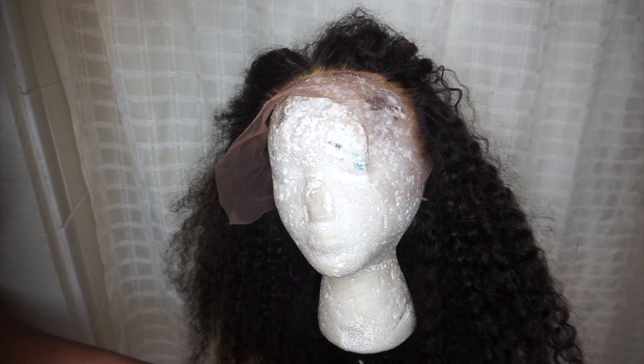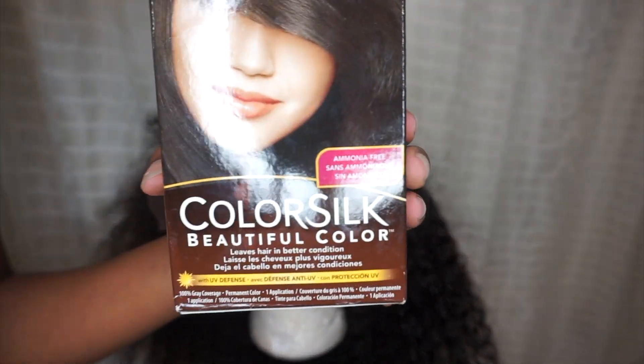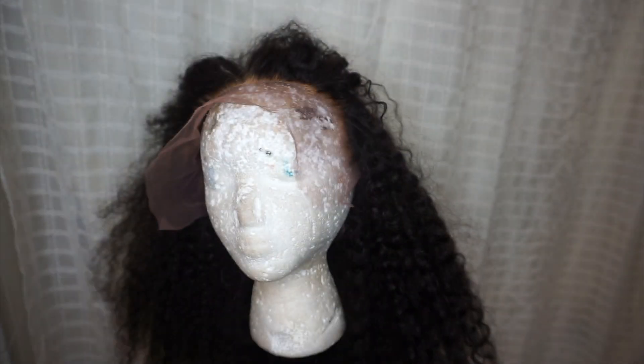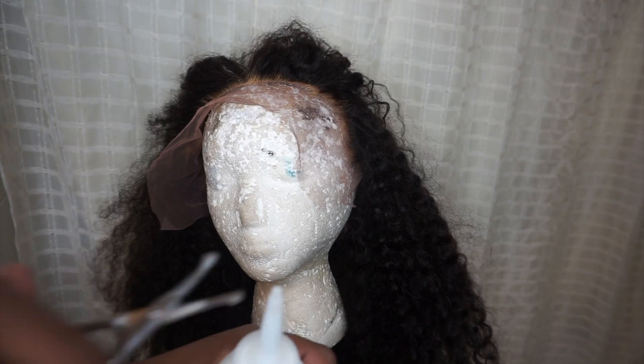So you can see it's all brassy, it's like a centimeter into the hair itself. You're gonna need a couple things: a mixing bowl, your choice of color — I chose the Revlon ColorSilk Soft Black, which is color 11. It came with a bottle with a spout, the color mix, and a conditioner.